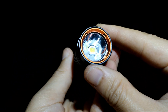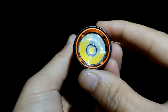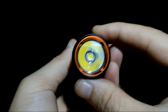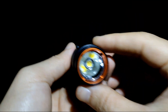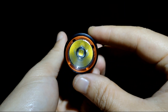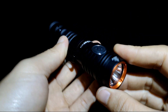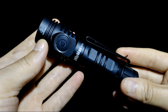I changed the emitter. I used XHP 50.3 HD 6500K. It is a 3V LED. I bought this LED from KD — something on AliExpress. I have used this LED with my Convoy S21B before, but I think it would be a good item if I put it in this flashlight FC-13.